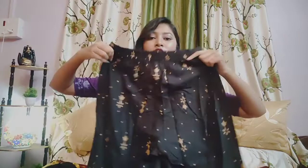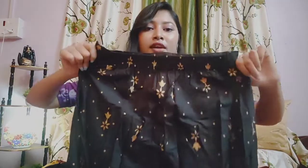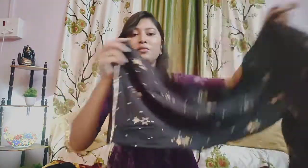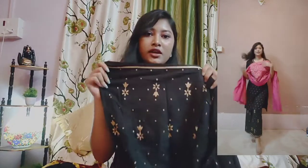The material is rayon. The palazzo is also rayon. The brand is not written on it. Look at the palazzo — the elastic is very good. The back of the elastic is adjustable. The back of the palazzo has a golden color border.